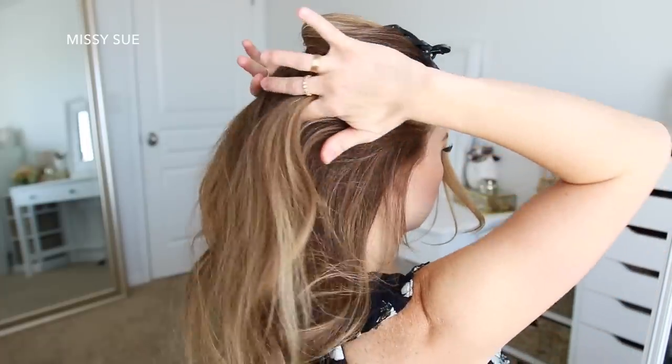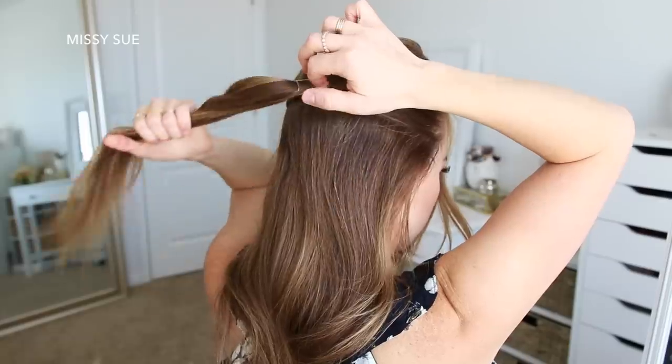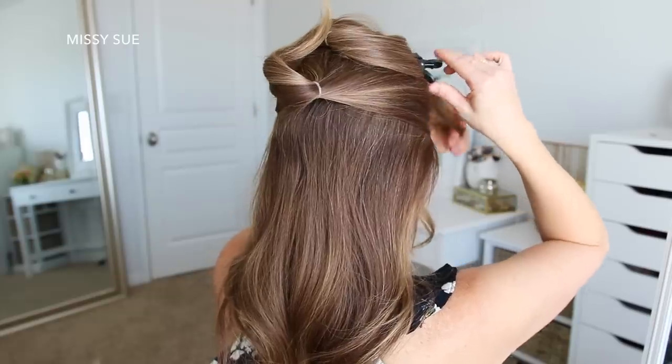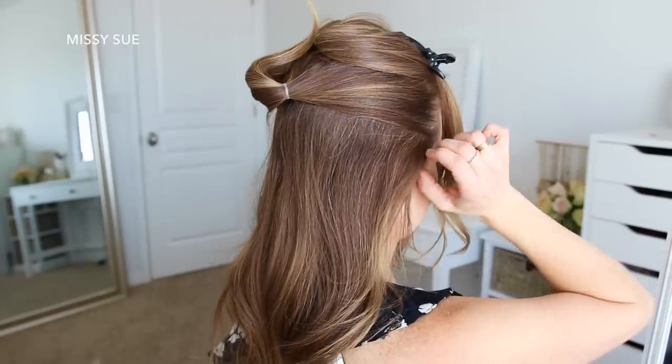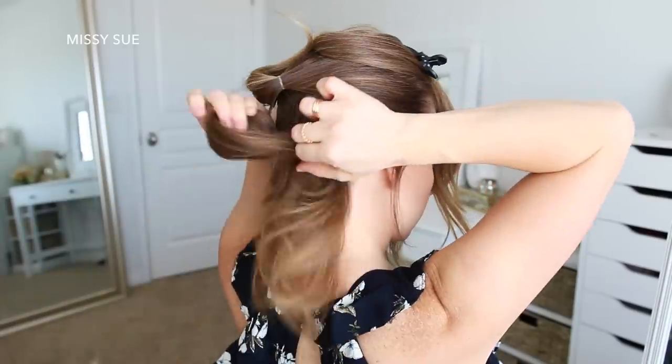The second section is going to be just under my temples, and I'm going to tie it using another elastic directly under the first section right at the back of my head. Then I'm going to clip that section out of the way and tie the remaining hair into the third and final section using another clear elastic band right underneath the first two.